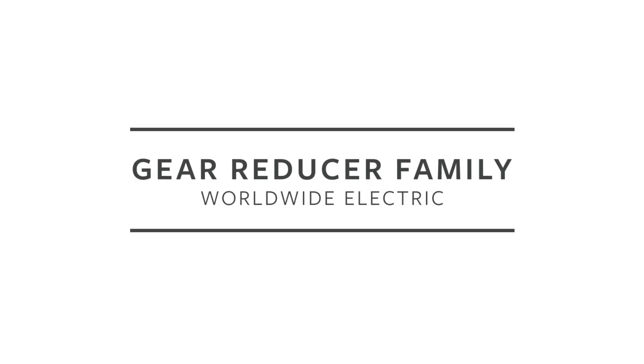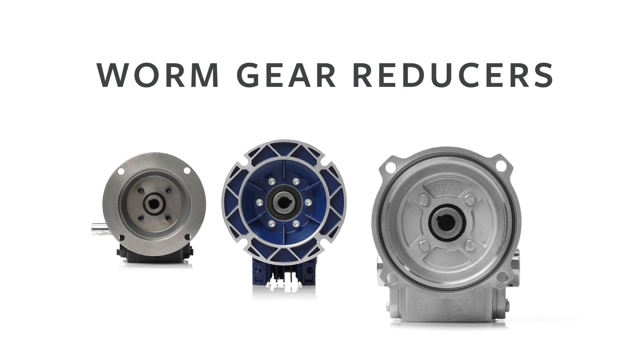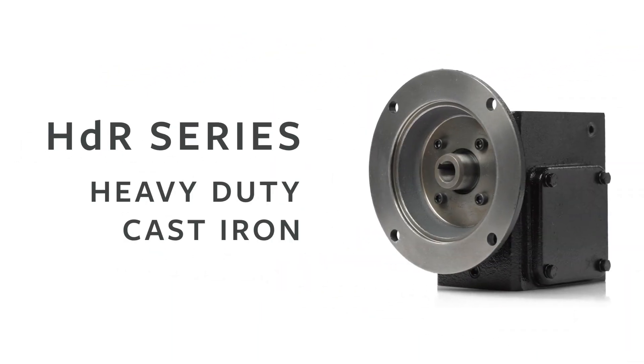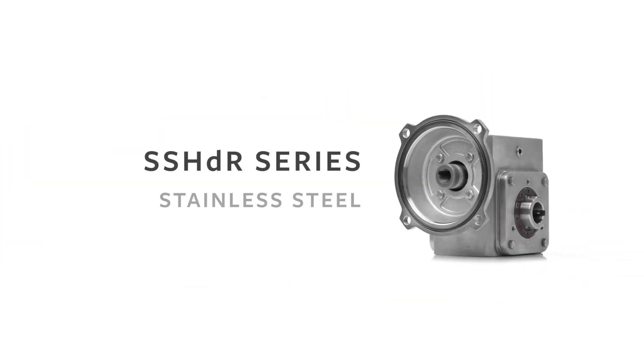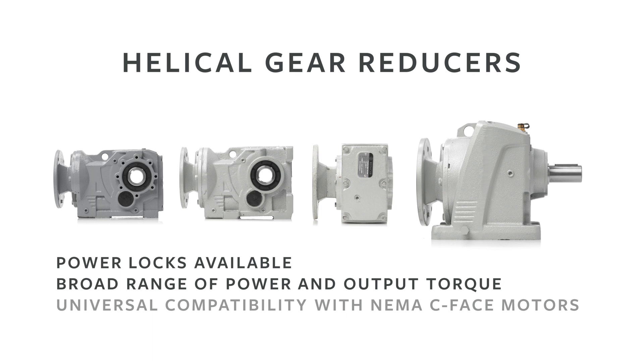Worldwide Electric has a full line of speed reducers to keep your operation running smoothly. Featuring industrial-grade designs and compatibility with major brands, our in-stock speed reducers are ready to meet the demands of almost any application, from pumping to lifting, crushing, harvesting, processing, manufacturing, or distribution.